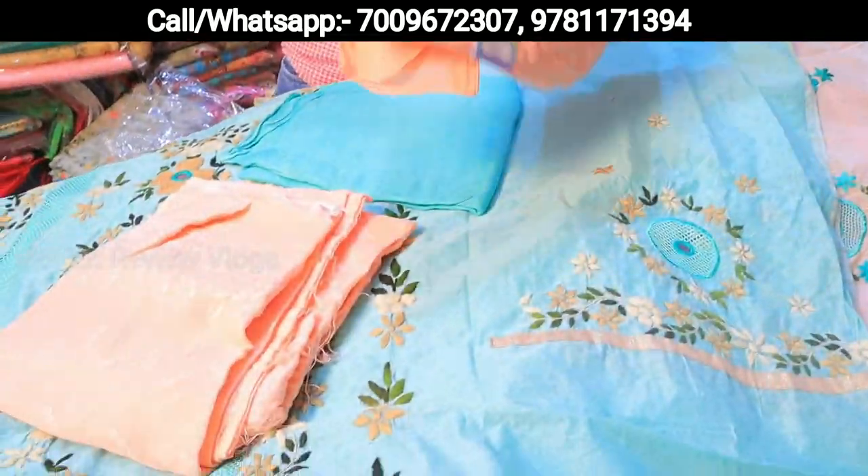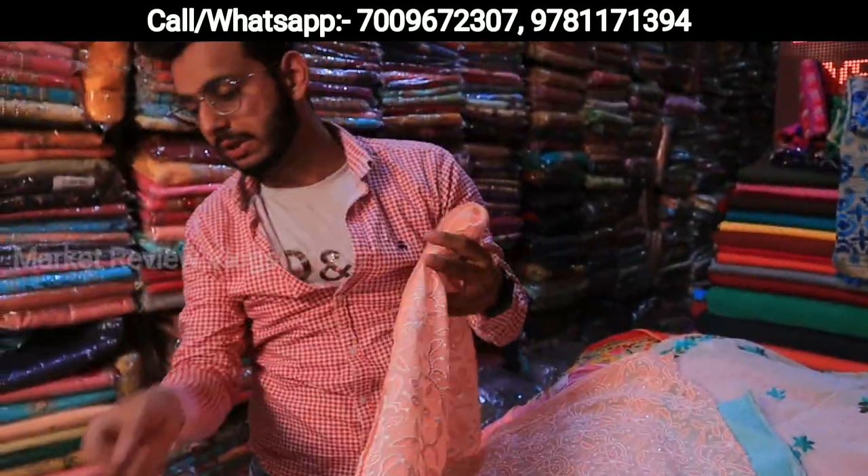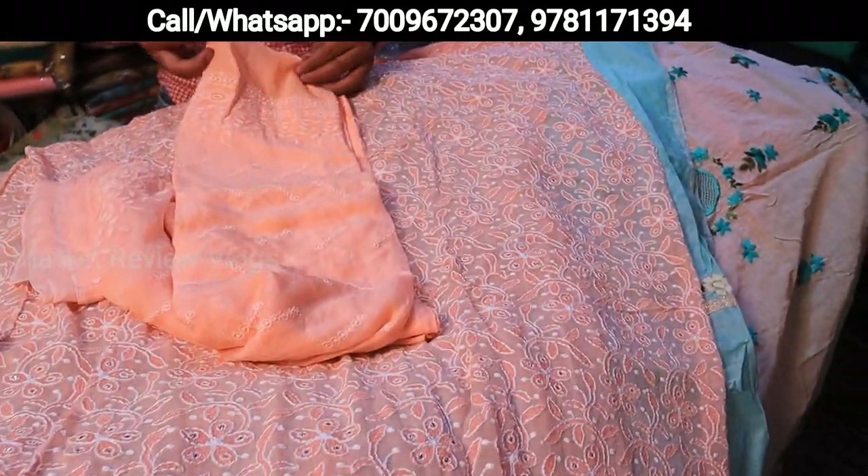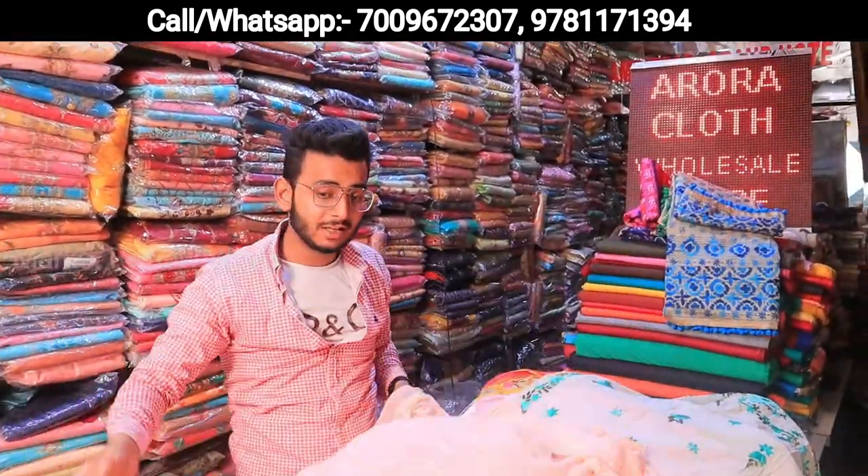This is a Pakistani suit — tone to tone. The color of the suit, the bottom — pure chiffon. The pricing is only 2600 wholesale. Pure chiffon — you can see it in retail for double margin. No one can sell it at that price.